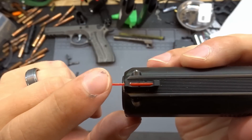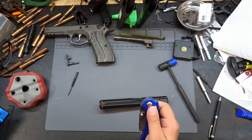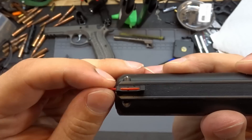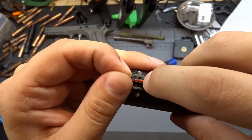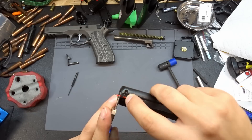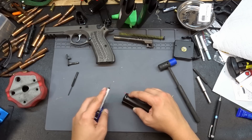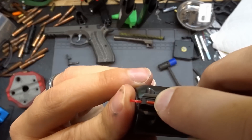Now we need to trim the front section and melt it back into a bulb to lock everything in. First grab a razor blade. We'll pull out on the fiber to make sure the nub is fully pocketed, then hold it against the sight with the other hand. About a sixteenth of an inch away from the sight, we'll score the fiber with the razor blade, then snap it.